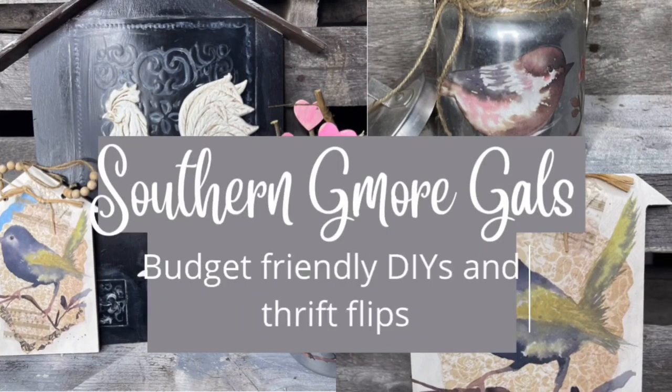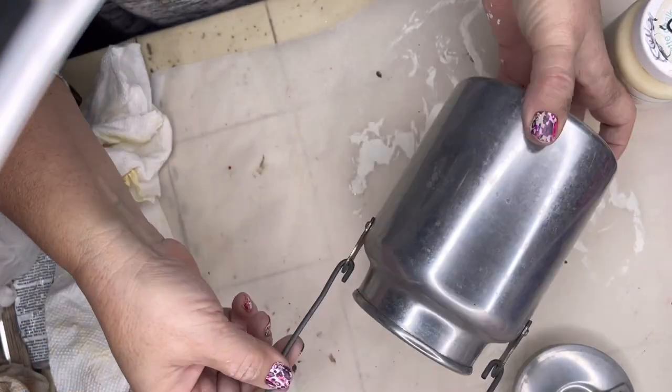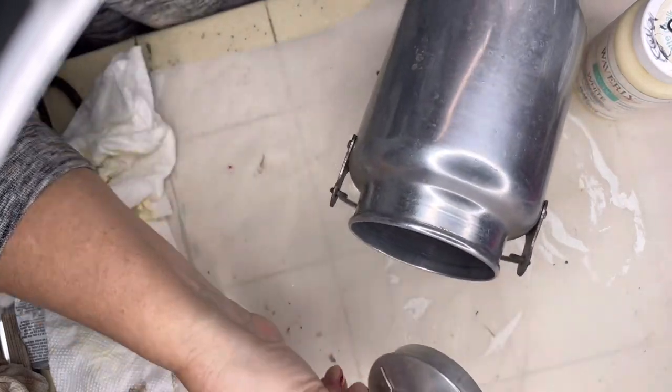Hey everybody, it's our third Thursday Thrift Flips video. If you love budget-friendly DIYs and Thrift Flips, you're in the right place. If you're new to my channel, I'm Elizabeth. I want to welcome you here, and if you're returning, welcome back. I'm so glad you're tuning in here today for our third Thursday Thrift Flips.